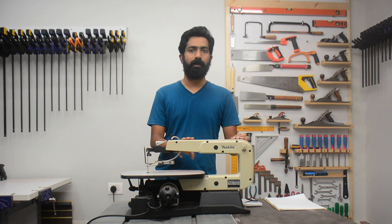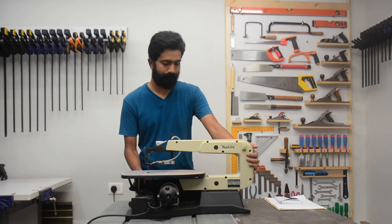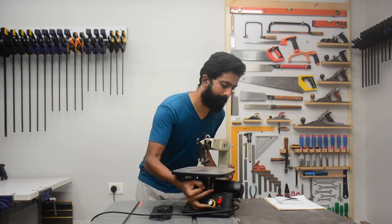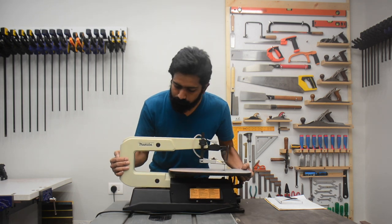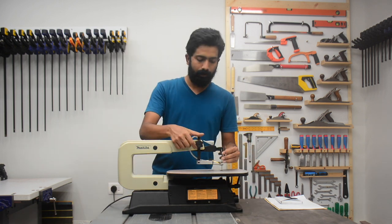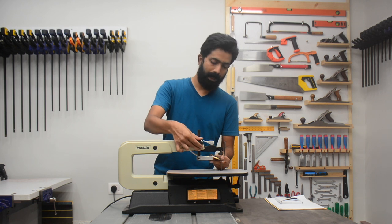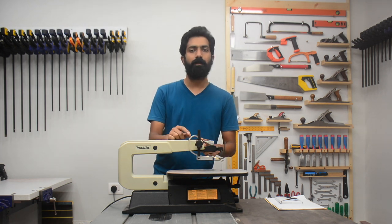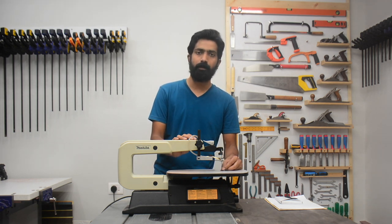The slot on the back is to install a spare light in case you need a spotlight to focus on your intricate work. On the other side, this knob can be loosened and tightened to change the height of the hold-down clamp. This tube has a small pump mechanism installed on top of the machine that blows a little air on the part where the blade is cutting your work so that it clears out the debris and you can see your cut line clearly.